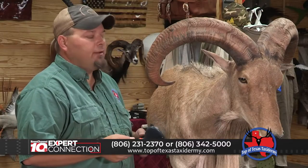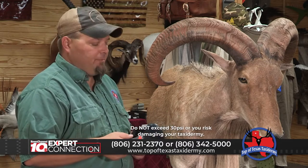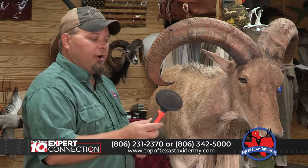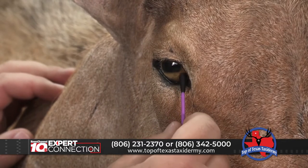To properly care for your mount, it needs to be dusted. You can either blow it off with an air hose set to about 30 pounds, or use a soft bristle brush on your vacuum cleaner. It can be brushed with a simple pet brush, and the eyes and nose can be cleaned with a q-tip and Windex.